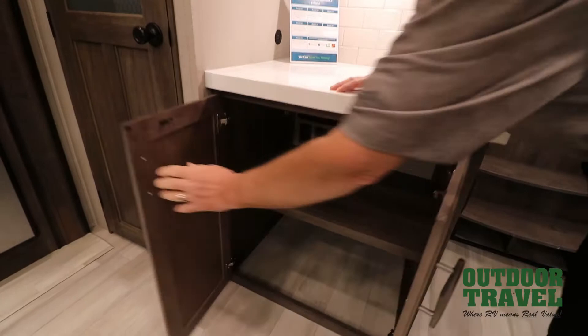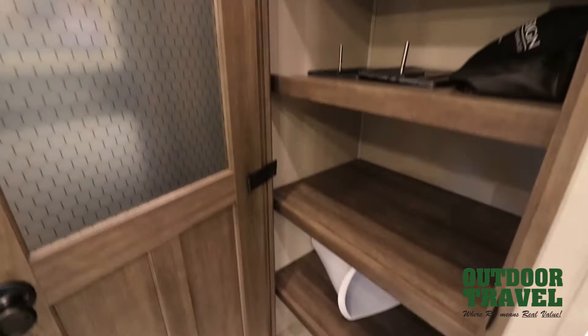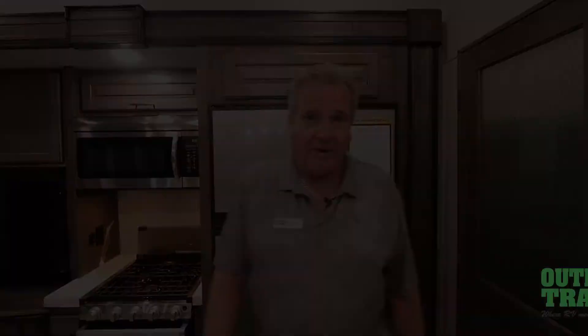And then of course — I almost forgot the main thing — your pantry. Take a look at that pantry. That's just gorgeous. This is Murray Teed from Outdoor Travel. Please give me a call at 289-993-7762. Please ask for me when you come in the door — I'll take great care of you. We've got two of these in stock right now and they're not going to last long. See you later, bye.